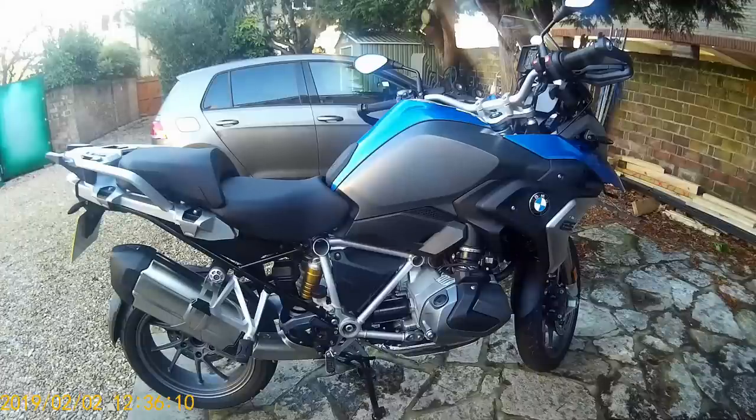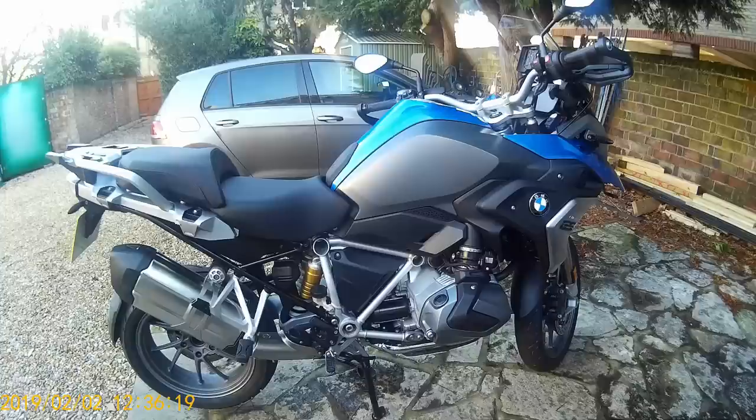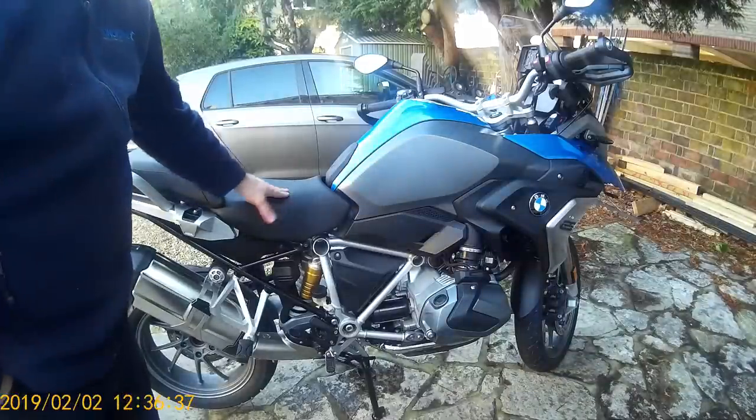Here's the bike — a November 2018 R1250GS, the brand new model. We're going to fit a pair of D4 Denali spotlights and also the Soundbomb Horn, because the original BMW horn is pretty pathetic. The first thing we're going to do is remove the seat — the pillion seat and the rider seat.